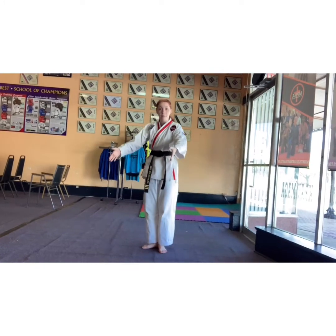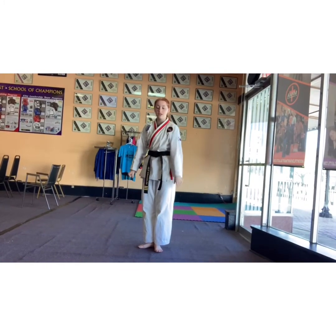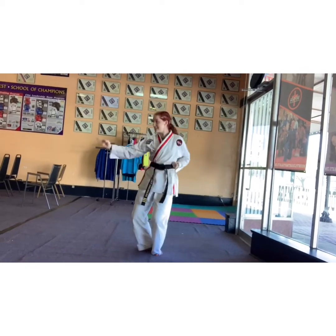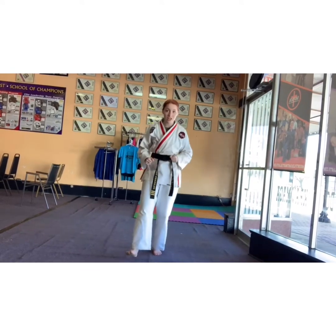Now look — my legs are together and my feet are in an L shape here. As I'm coming overhead, I am sinking into that stance. So 15 times each side. You got it, guys.